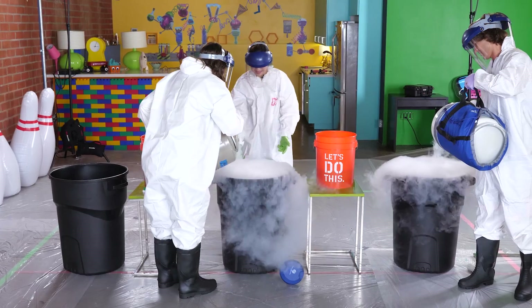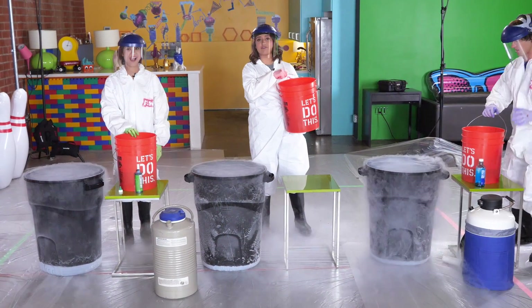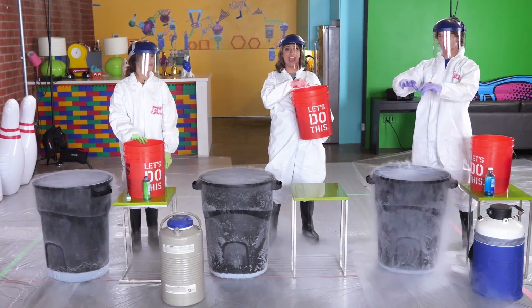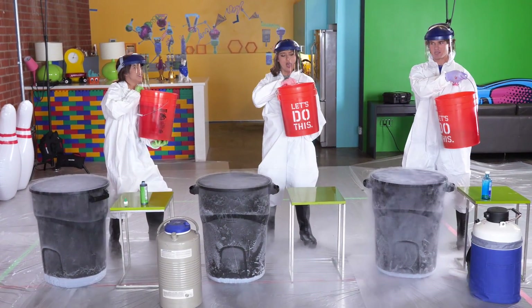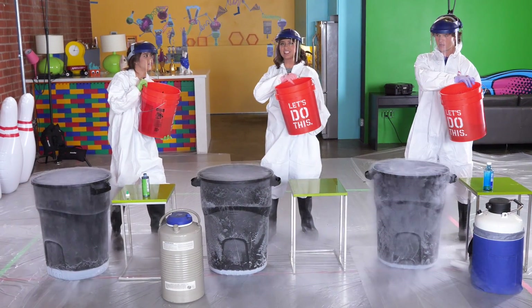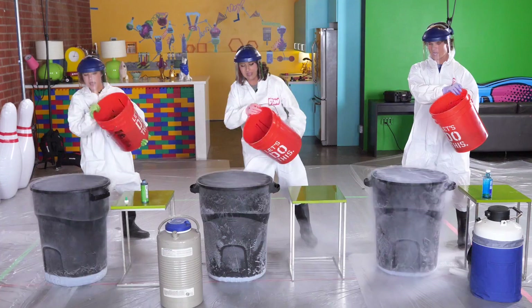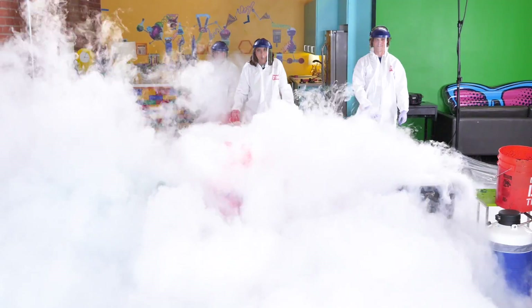We're going to save some for Brandy. This is crazy! All right, so as you can see the trash cans are already frozen over — that's how powerful liquid nitrogen is. We're going to go ahead and make the big finale: adding the color hot water to the liquid nitrogen. We're going to step away as fast as we can. Do you guys want to count off with me? 3... 2... 1!